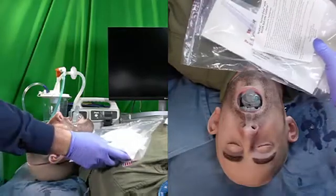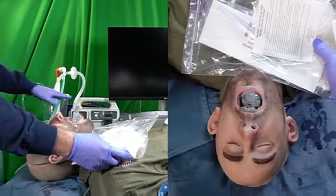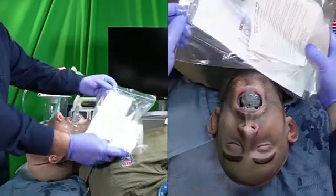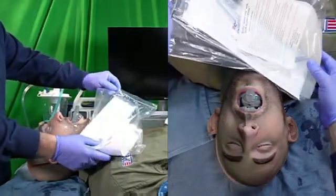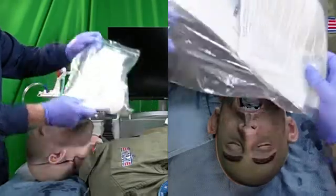What I want to introduce here is the use of a manual suction device in lieu of an electronic suction device. We're going to look at something called the SeaDuck, which is a combination of a device called a SuctionEasy with a SCORE DuCanto catheter.